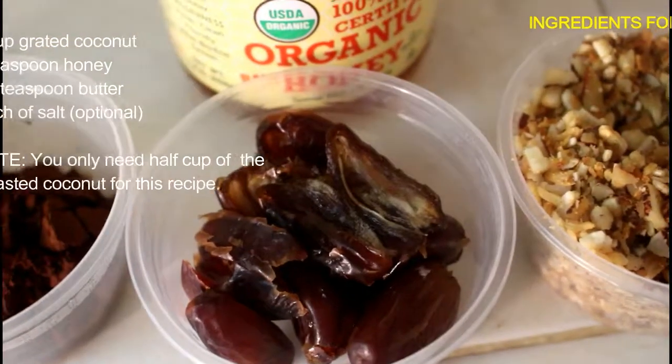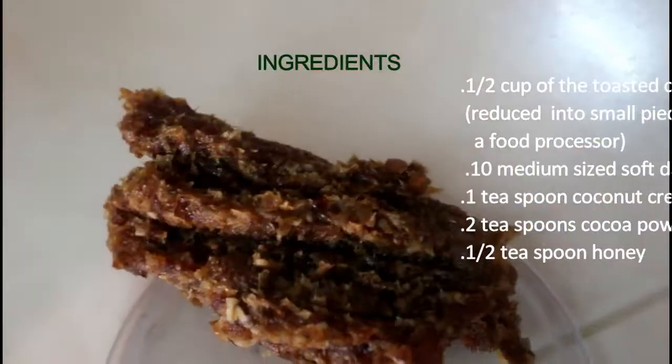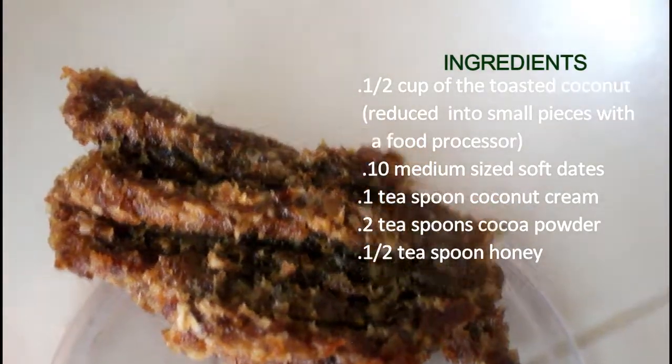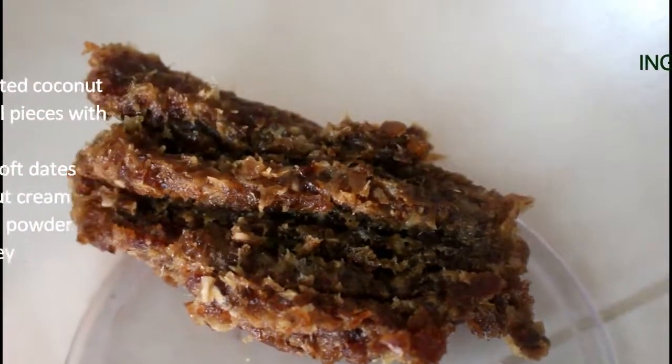The first thing we'll do is chop up our dates. As you can see, I just finished chopping the dates and I made sure to chop them into very tiny bits. The next thing going in now is the coconut cream.